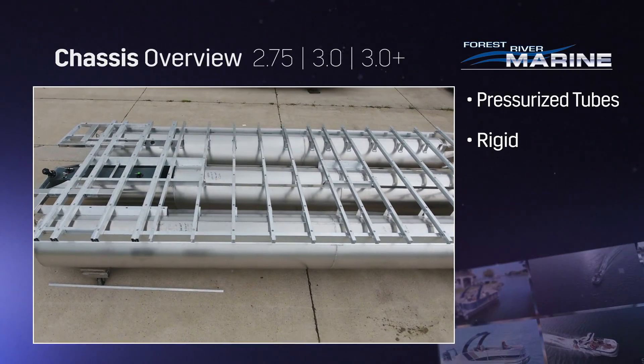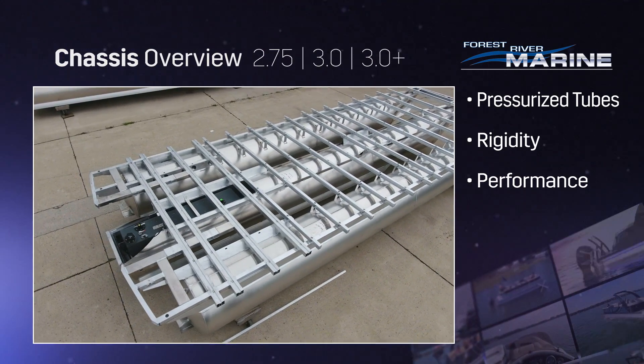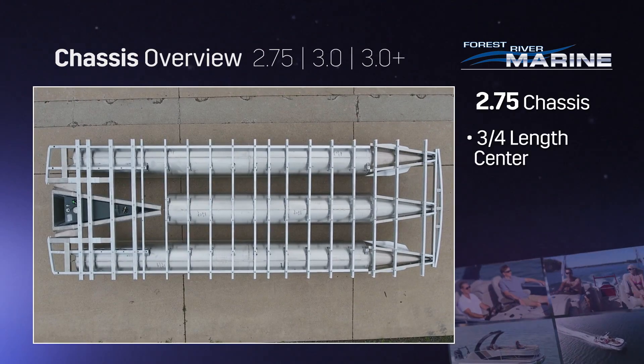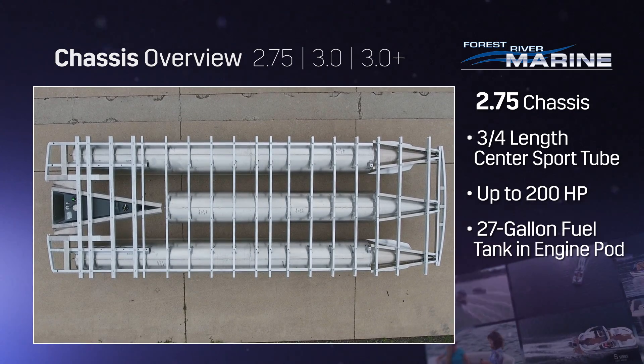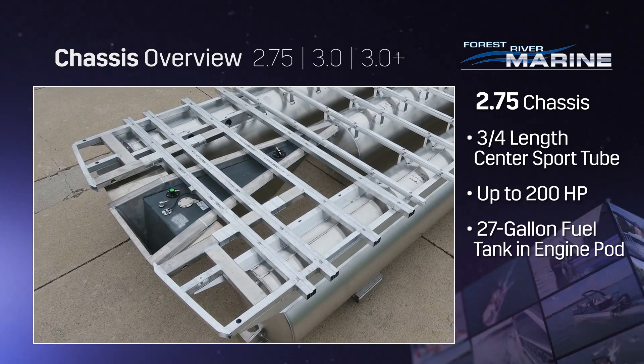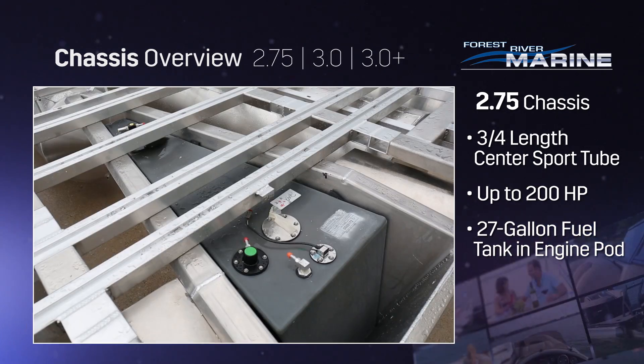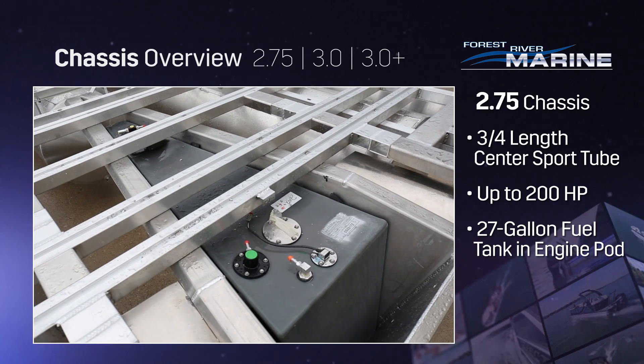Additionally, Forest River Marine pressurizes the pontoon tubes for exceptional rigidity and performance. The Forest River Marine 2.75 chassis features a three-quarter length center sport tube. Its standard transom accepts up to a 200-horsepower outboard motor and includes a 27-gallon fuel tank built into the engine pod.